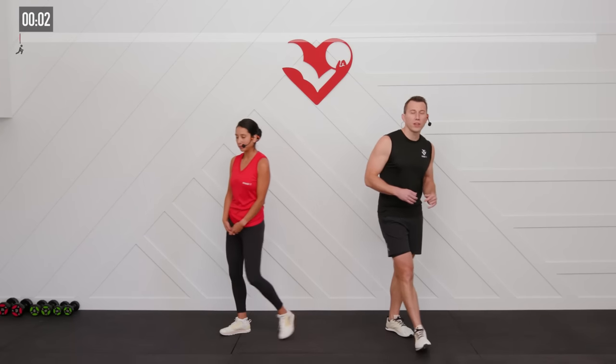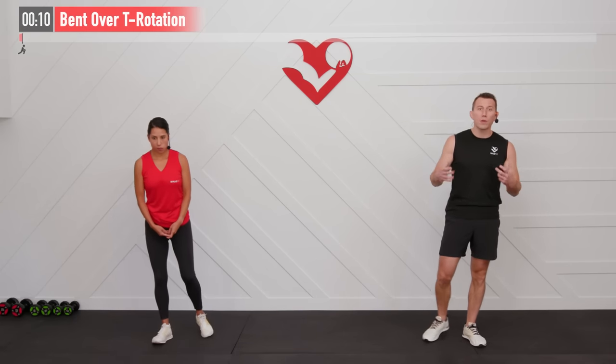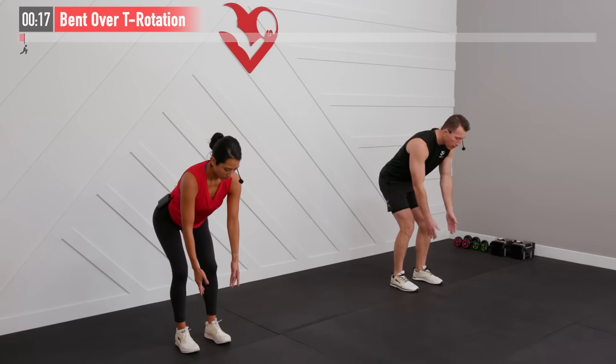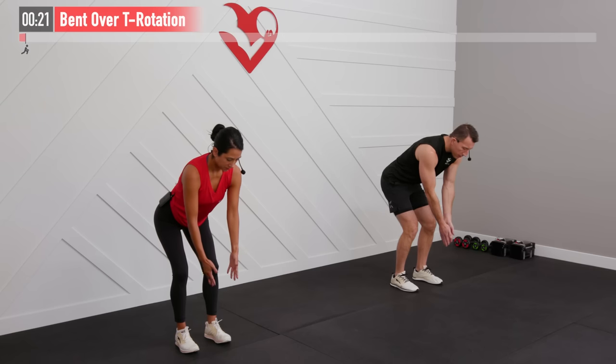Before we begin the work portion of today's routine, we are going to start with the warm-up to make sure our chest and shoulders are ready to go. The first one is going to be a bent over T rotation — feet shoulder width apart. We're going to hinge at our hips keeping our back straight. Arms are straight down, palms are facing in. Now we are going to perform that T rotation.